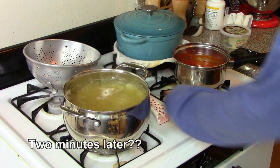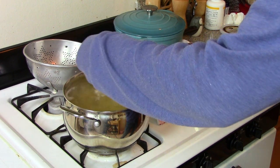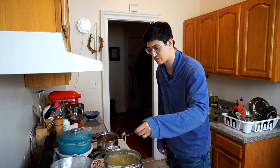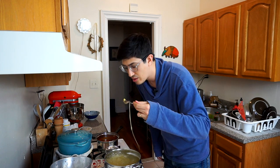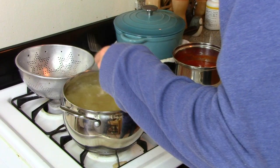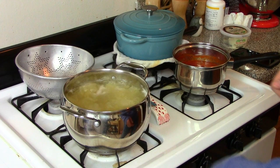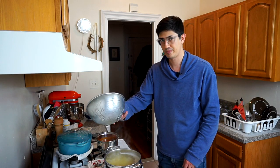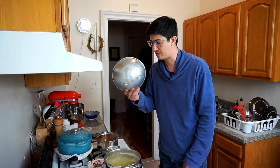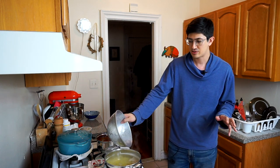I'm gonna go ahead and try one of these little macaronis to see if it's close to being done. It's gotta be close. Yeah, it's all good. So here's the trick here — it's so hot, it's so crazy. You don't wanna mess around with this.